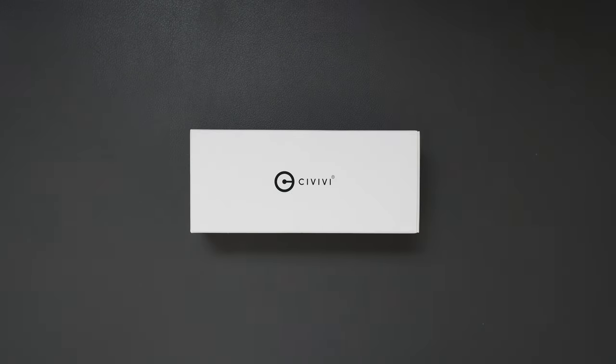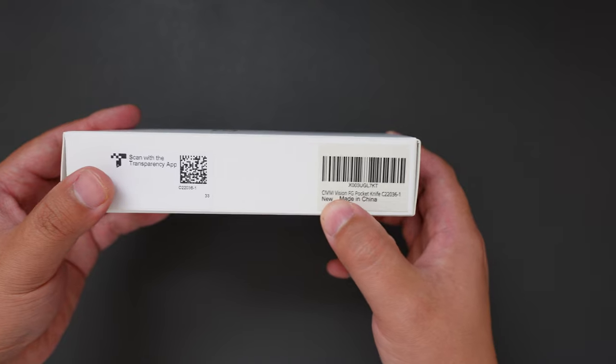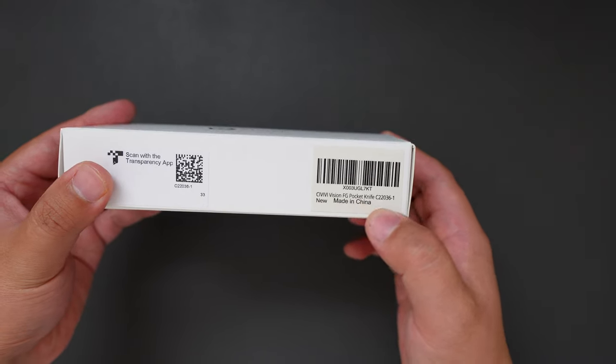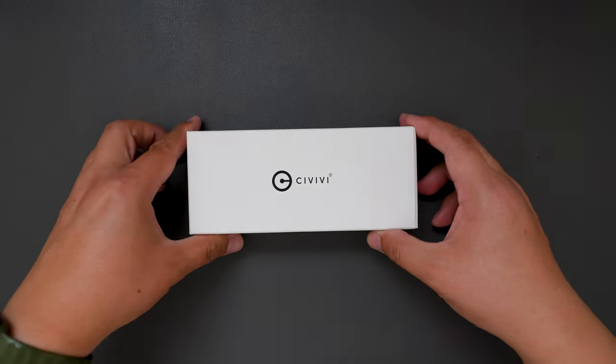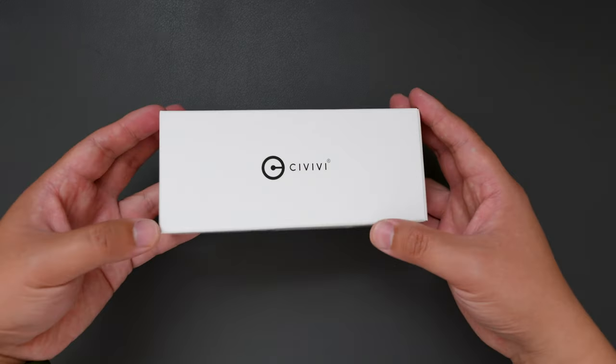Hello YouTube! TJDZLive here. Today I have another knife to unbox for you. This one is a budget-friendly knife that comes from Savivi and the model name is Savivi Vision FG. Without further ado, let's open this box and see what's inside.